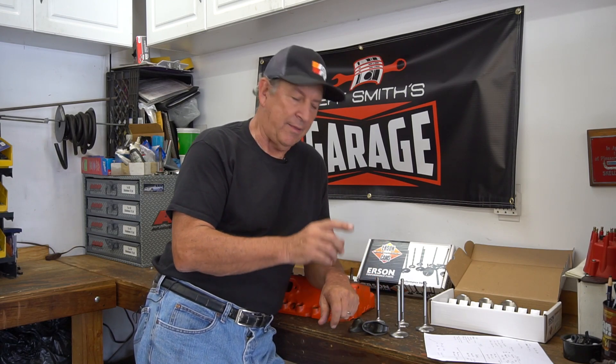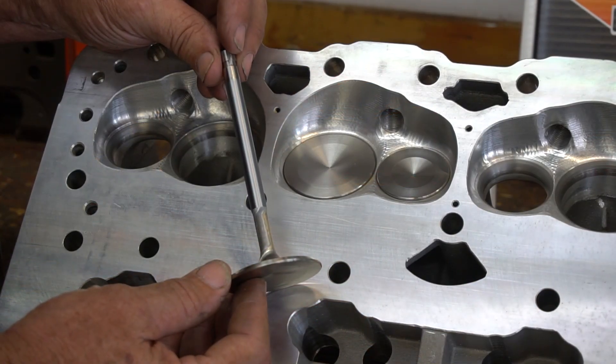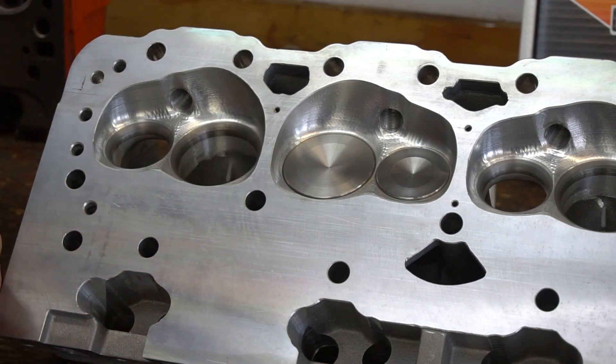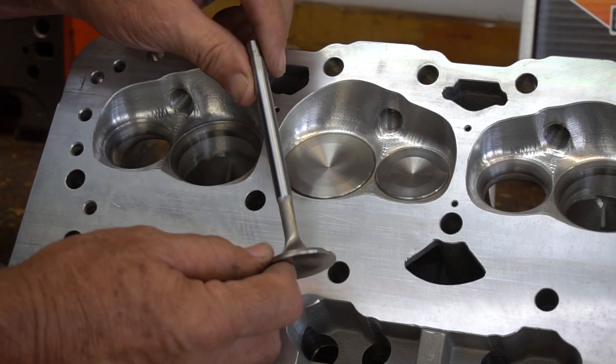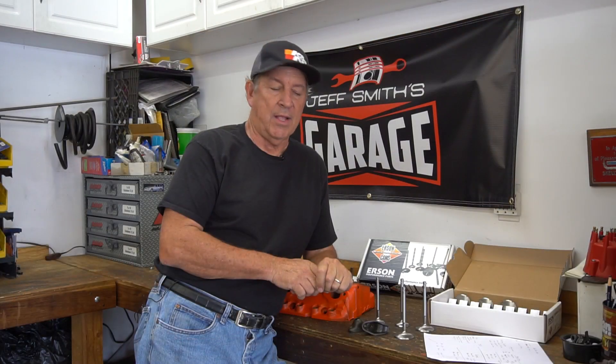So tip length is important and something you have to pay attention to. We've got valve diameter, tip length, and overall length. Overall length matters because if you want to go, say, a hundred thousandths longer, that gives you more clearance to avoid crashing into the seal on something like a 0.650-lift cam. You've got to pay attention to all those details, but when you do, it really works out well.